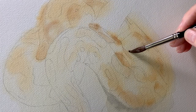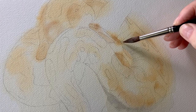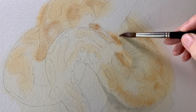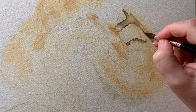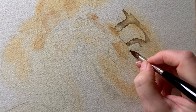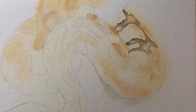Then I rewet this section of the snake and started to paint some darker burnt umber areas, and I also began to add some shadows — this shadow is a mix of French ultramarine and burnt umber. When that was dry I rewet the brown pattern section and started to paint on some sepia, keeping it fairly pale — I didn't want it to be too dark.